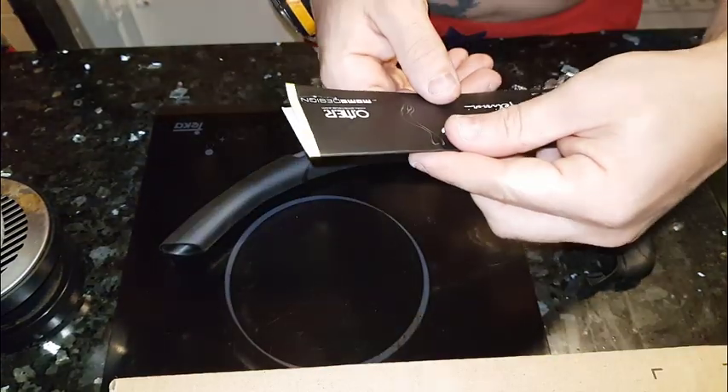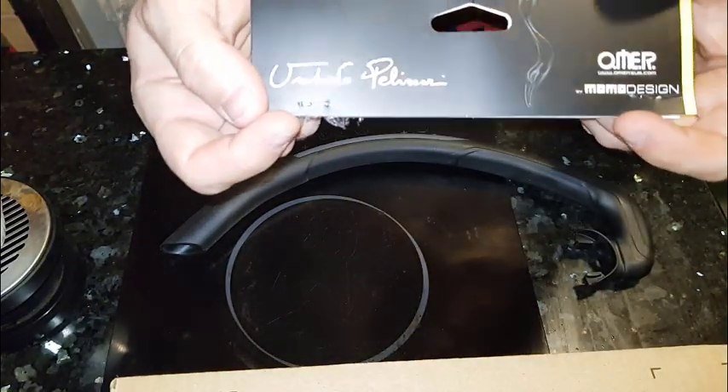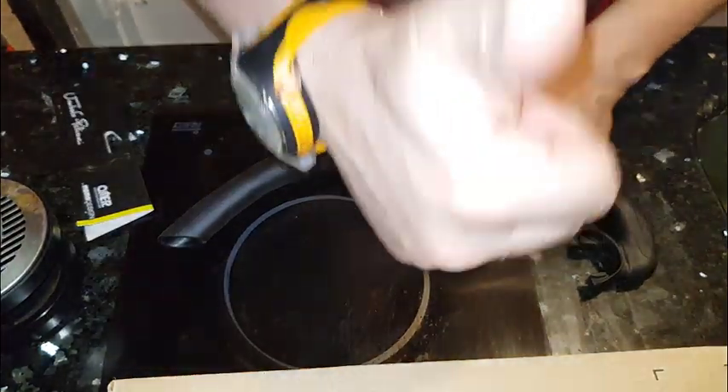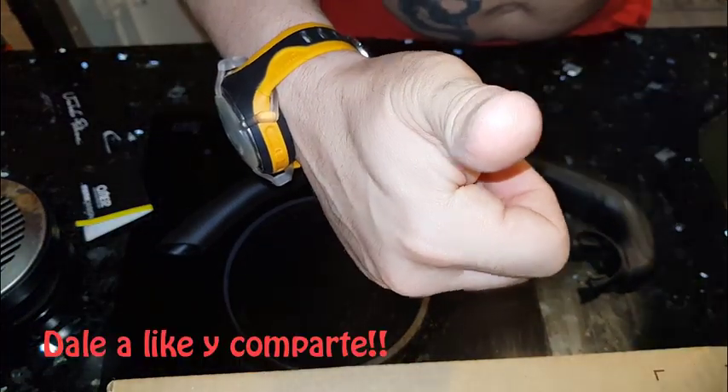Se llama, es de Momo Design, Omer de Humberto Pelissari. Pues nada, se lo agradezco al Cubactor. Un saludo y muchas gracias. Hasta luego.